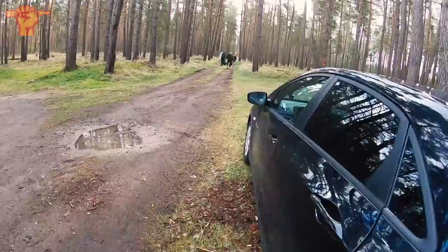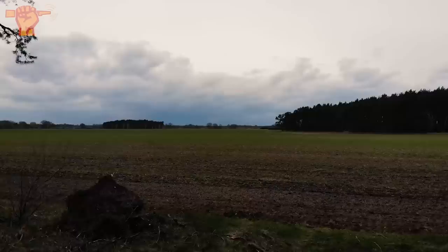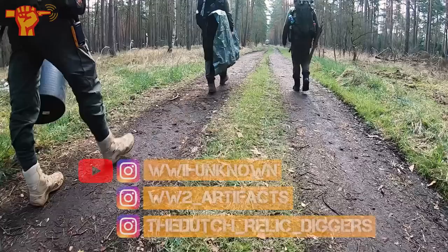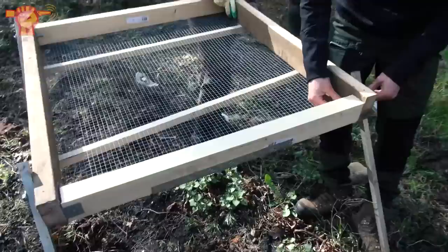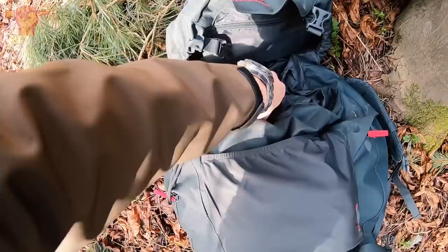Welcome to a brand new metal detecting adventure. It's great to be back out in the woods. In this episode, we are returning to an abandoned German airfield that we visited last year — definitely a fruitful trip. We have returned with reinforcements, brought our sifters, and we're going to return to the dump side of this airfield. Later on, we're also going to do some metal detecting.